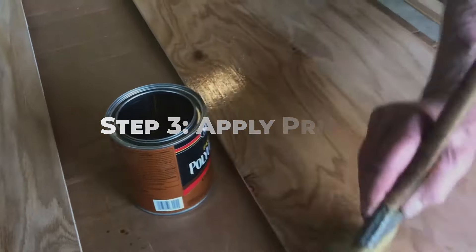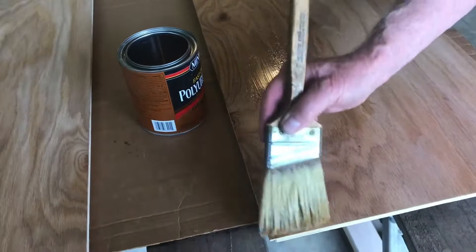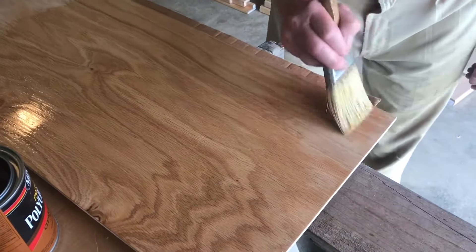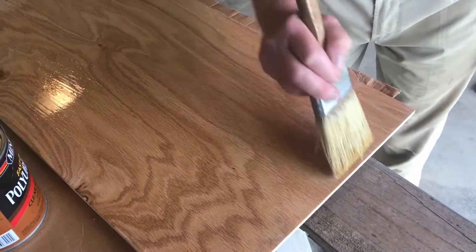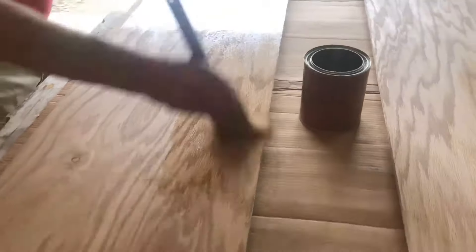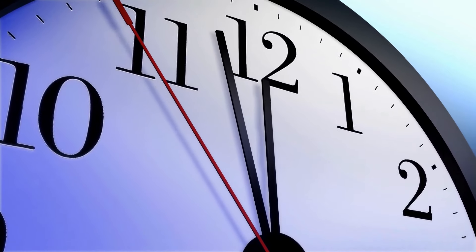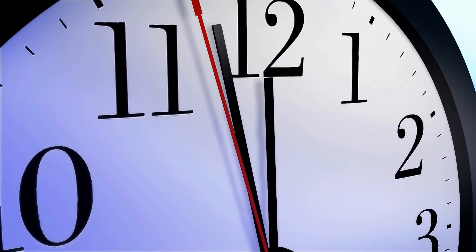Apply a coat of primer to the cabinet surfaces using a foam or synthetic brush, working in smooth, even strokes. Use an angled brush to cut in around edges and corners. Allow the primer to dry completely according to the manufacturer's instructions — this may take several hours or overnight, depending on the type of primer used.